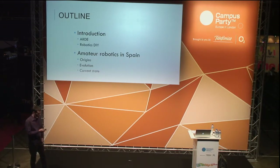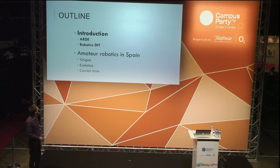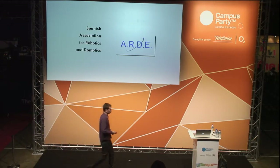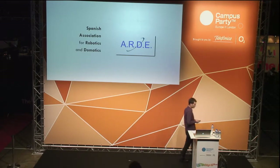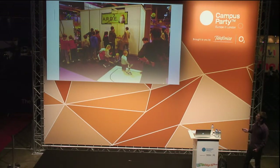You know Jose, you know me, so there is only this guy missing — his name is Sardorito and he's the charismatic mascot of our association. ARDE in Spanish stands for Spanish Association for Robotics and Domotics. These are the kinds of things we do as an association: we organize and participate in events, competitions, and also teach the basics of robotics.